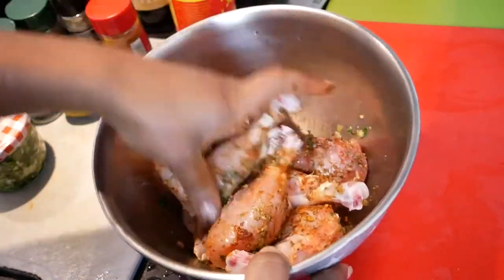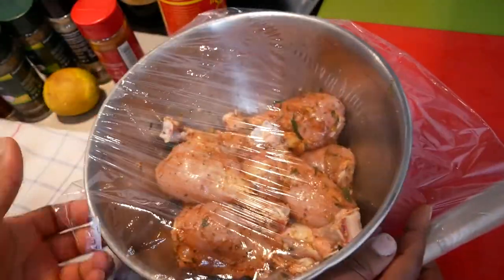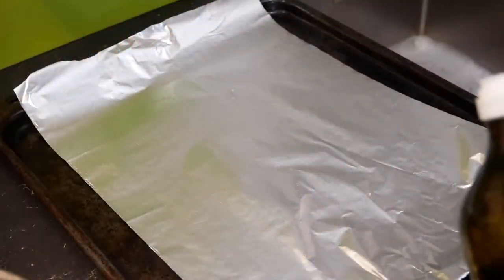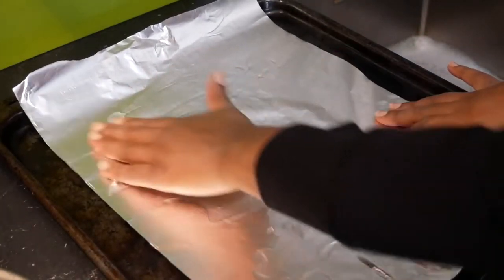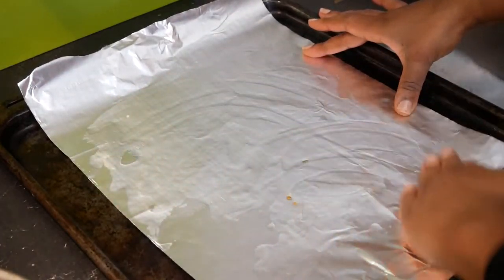Then we're going to put some plastic over it and put it in the refrigerator. Let it marinate for about a half hour. Preheat the oven to about 350 degrees Fahrenheit. Grab a piece of foil and put it on a baking sheet. You're going to sprinkle some oil on there and spread it all over the foil so the drumstick does not stick.